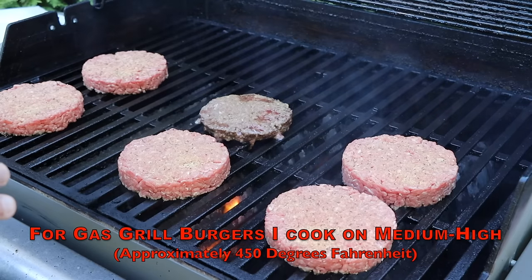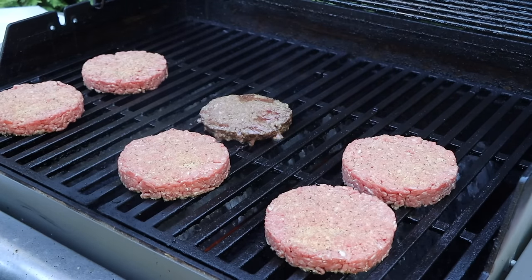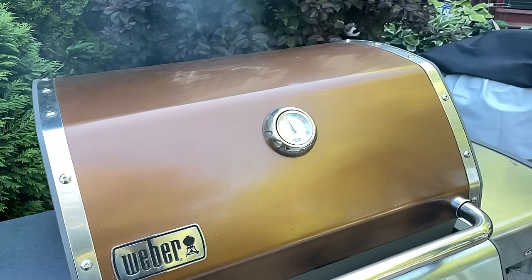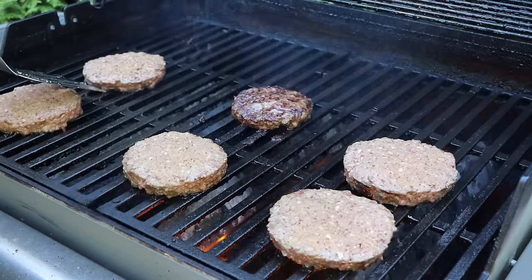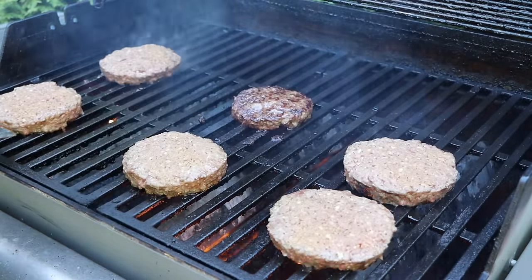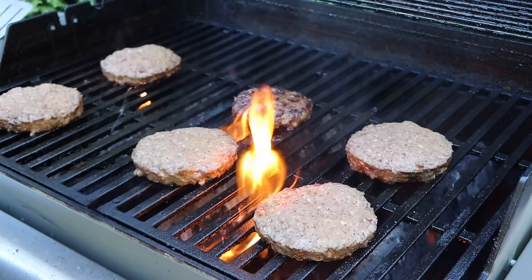These are all on — I'm going to shut the lid and let these go for a while. A bonus tip: I see people flip their burgers way too much. You've really only got to flip them a couple of times. The bottom crust forming on this hot grill is really important for flavor. About five minutes in, I'm just going to give these a quarter turn to get that beautiful char flavor on there.